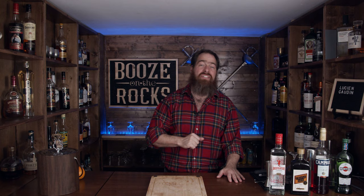Let's get into this. This request comes to me from Trevor Rose, and he said he would love to see me do a Lucien Godin — a great twist on the classic martini. So I said to myself, let's get into it.